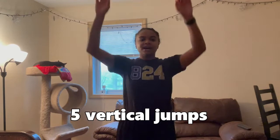Next, let's do 5 vertical jumps. You're going to jump as high as you can 5 times. Ready? 1, 2, 3, 4, 5.